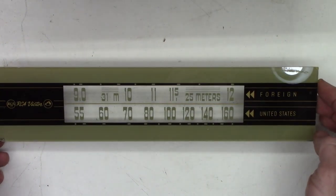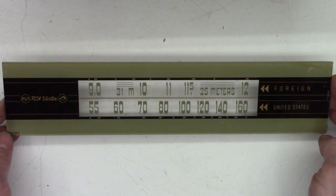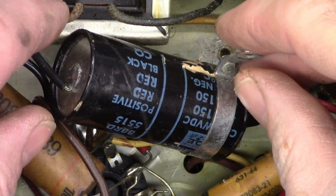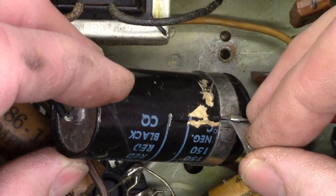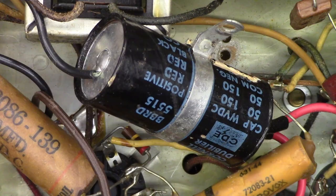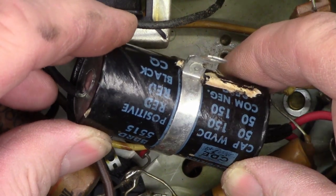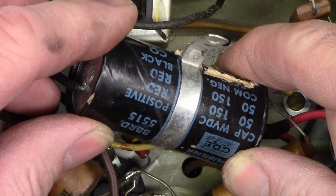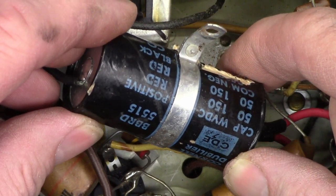I'll go ahead and get it reinstalled back in the unit, replace that capacitor that's been in there for who knows how many years, get the dial cord restrung, and make this thing like new once again. Unfortunately, I can't make out the values on this capacitor because they put the clamp right over the label. I got lucky and was able to slide the ring back, and these are rated 50 microfarads, 150 volts. So I don't think that's going to be a problem finding replacements — I'll probably have to order them, as I doubt I have any 47s at 160 volts in stock.